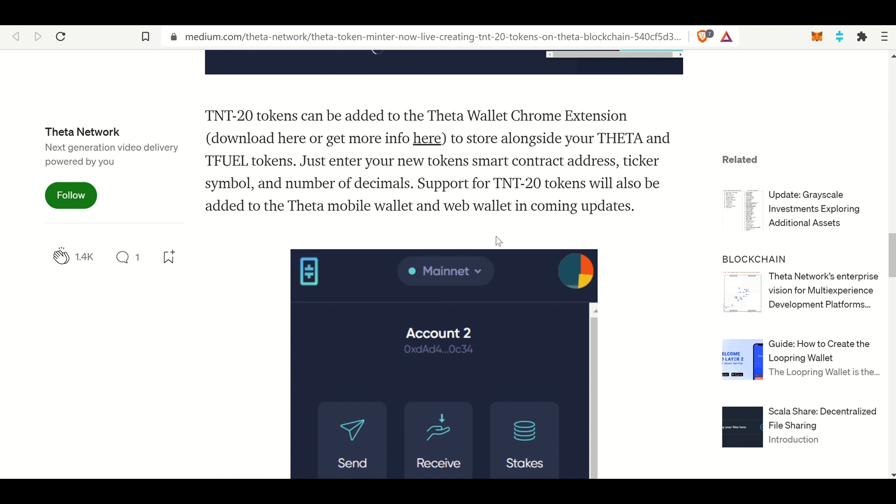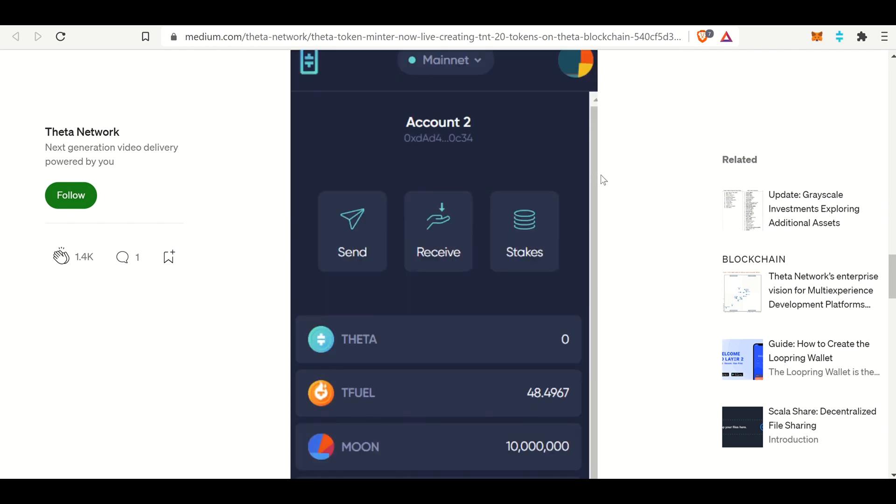TNT-20 tokens can be added to the Theta wallet Chrome extension - I'll put that link in the description below - to store alongside your Theta and T-fuel tokens. Just enter your new token smart contract address, ticker symbol, and number of decimals. Support for TNT-20 tokens has also been added to the Theta mobile wallet and web wallet.